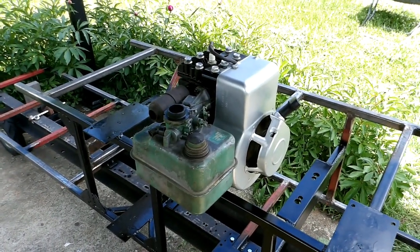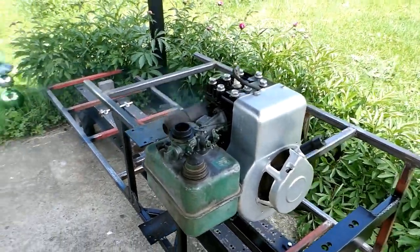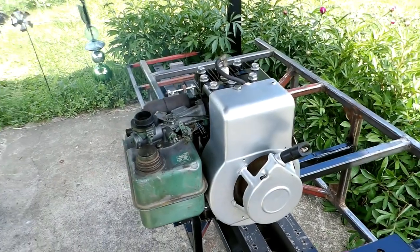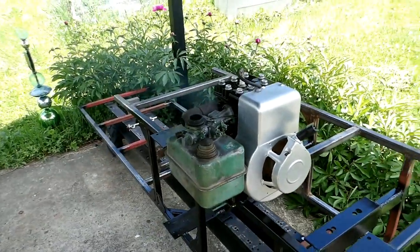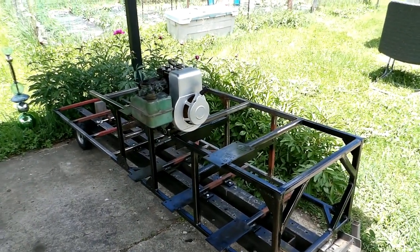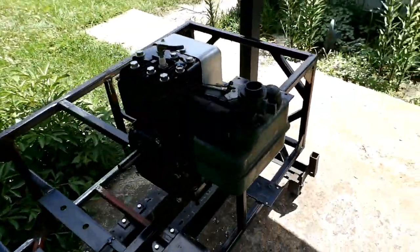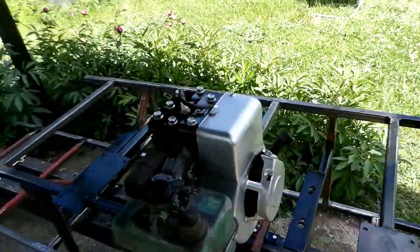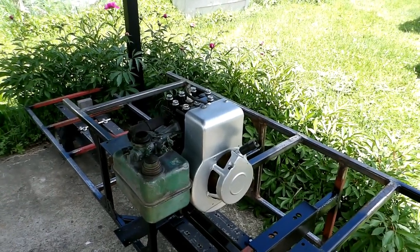It's burning oil out of the mufflers - both mufflers. There must be a lot of oil in that muffler, it's still burning it off. I'm going to try to mount the second motor on it with the chain shaft there and see how that goes.